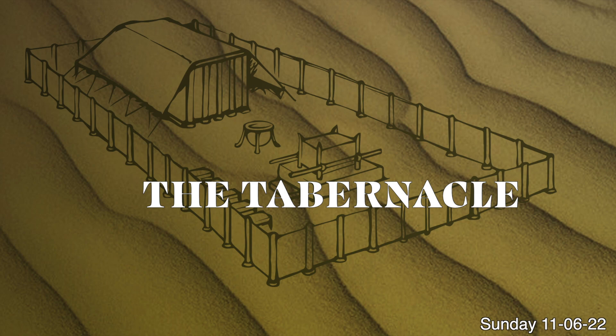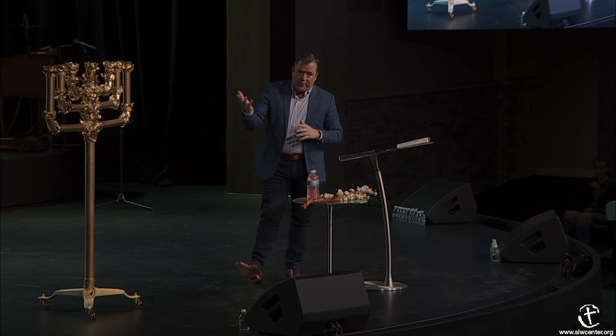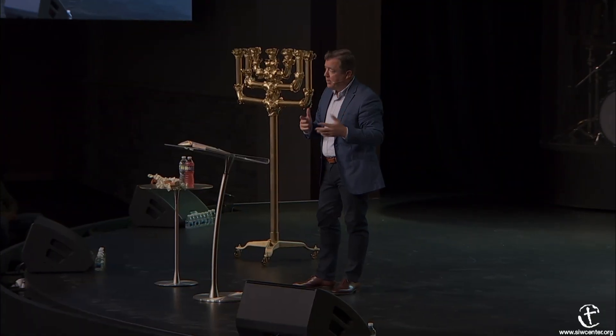Today we're going to talk about what many people would call the candlestick—some people call it a lampstand. We're continuing our tabernacle series today, and it's one of the most beautiful pieces that was found in the tabernacle.